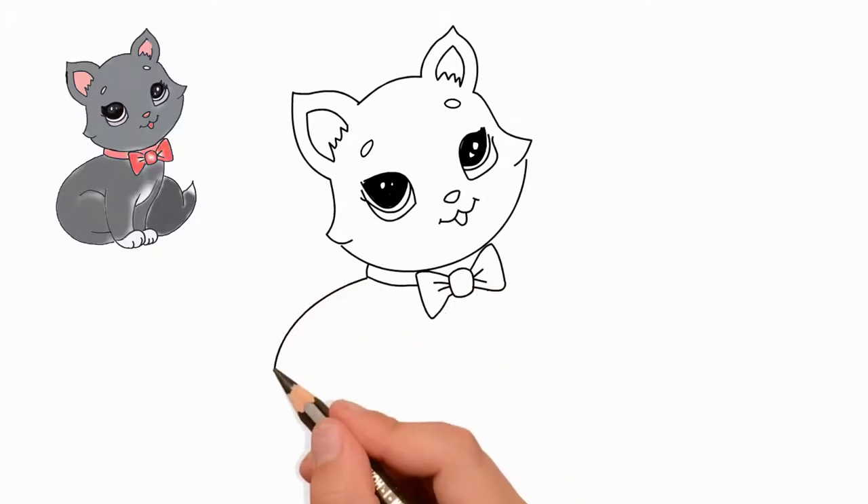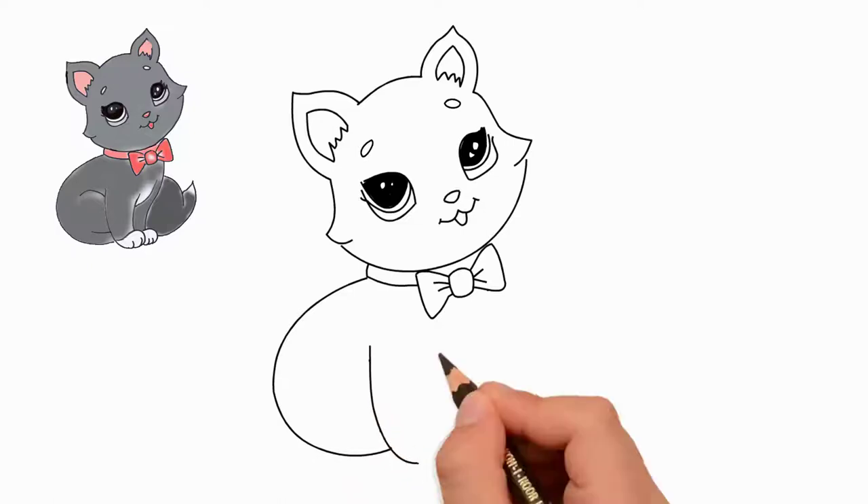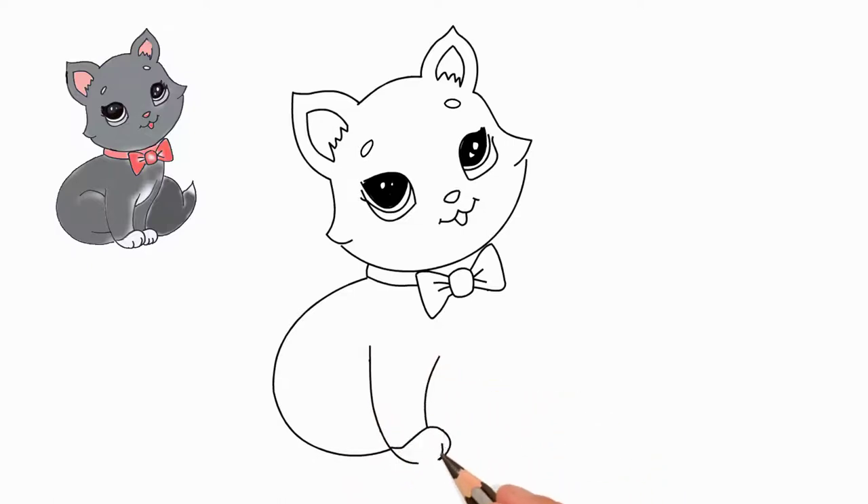On the neck of a cat, a beautiful collar with a bow. We draw a collar and a bow. The bow is big and beautiful.